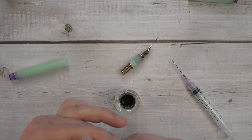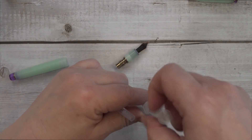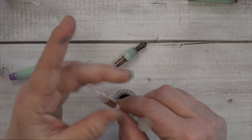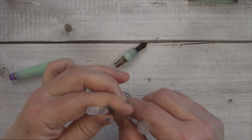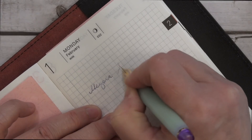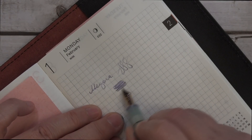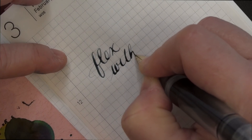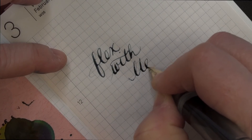So I put it in my Sailor Pro Gear Slim — Oto Harusame — which is a very trendy pen, so I'm putting this trendy ink in the trendy pen, and I just had to use a blunt tip syringe to fill it. It flowed out pretty easily, and it wrote nice and smooth. That worked so well, I decided to try it with the Flex, and it seemed to work out pretty good.